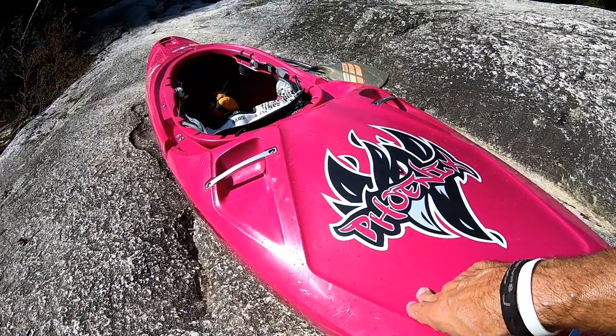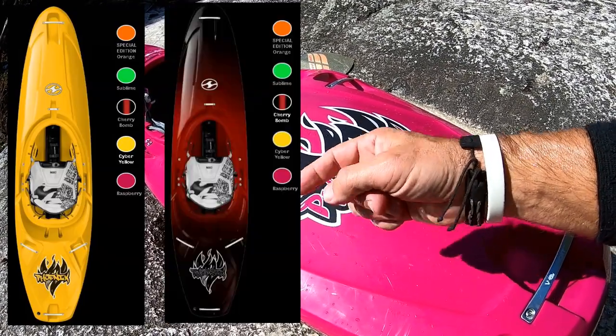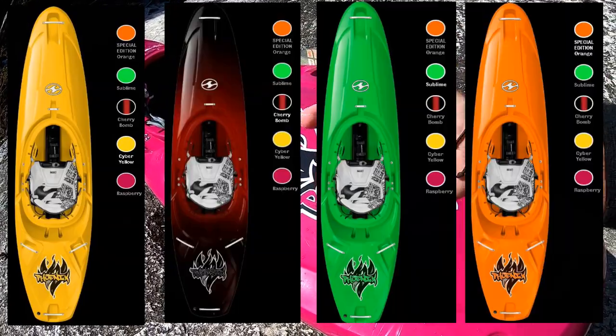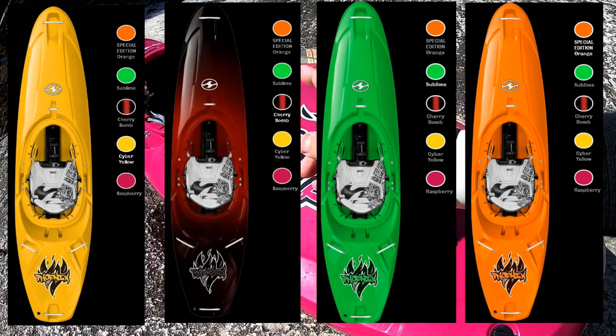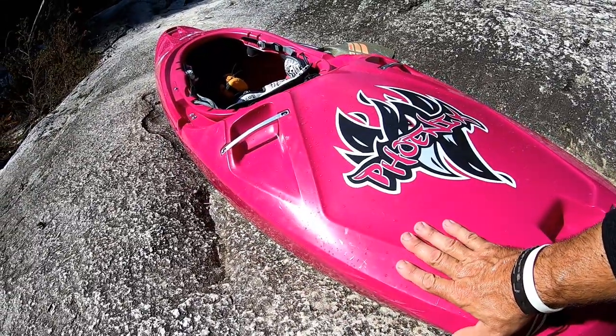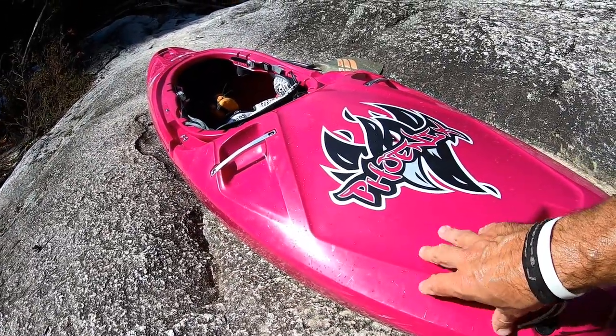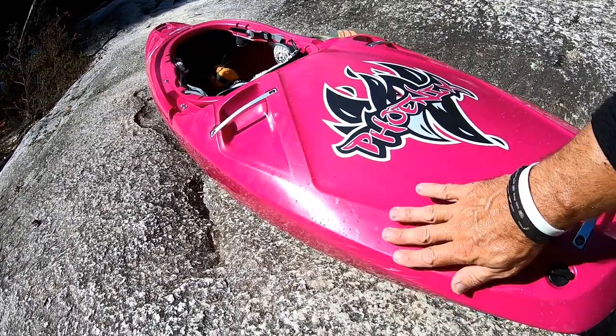Color-wise, I love this color. You're going to love Wave Sport's color offering. This color is called Raspberry. I think they've got Cyber Yellow, Cherry Bomb — I'll throw the colors up on the screen. I'm not sure, but I think they have a limited edition orange color they're doing. Molding quality is very good, very similar to what Dagger does — good molding quality with a nice texture.